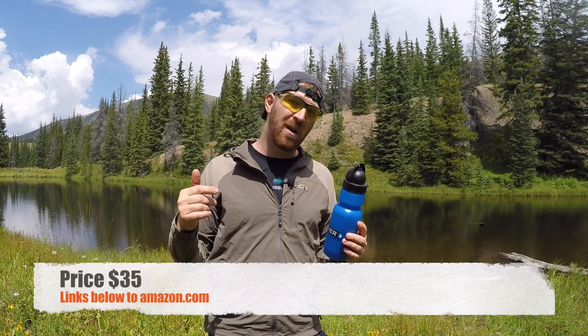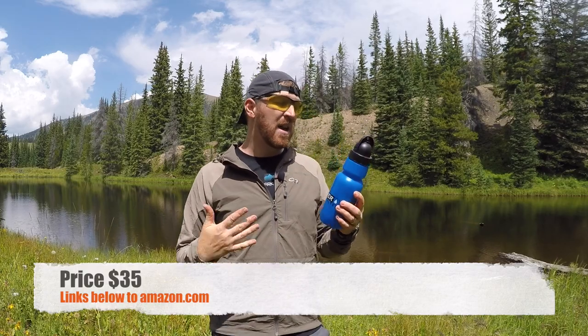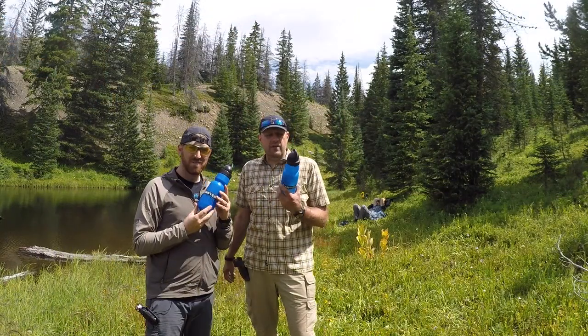The price on this is going to run you about $35 — I'll have links in the description to Amazon. By comparison, the mini Sawyer system is available for about $20, but that only comes with the little pouch and filter. So if a $15 premium eliminates the hassle and gives you a self-contained water system, that's great. If not, the Sawyer pouch with just the filter is the better deal. I have one of each — I use the pouch when I need to process a lot of water, and this bottle for quick day hikes and backpacking along a river.